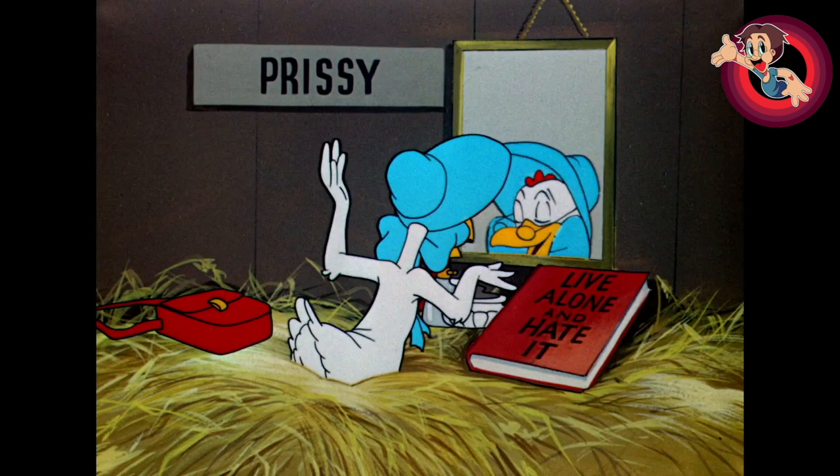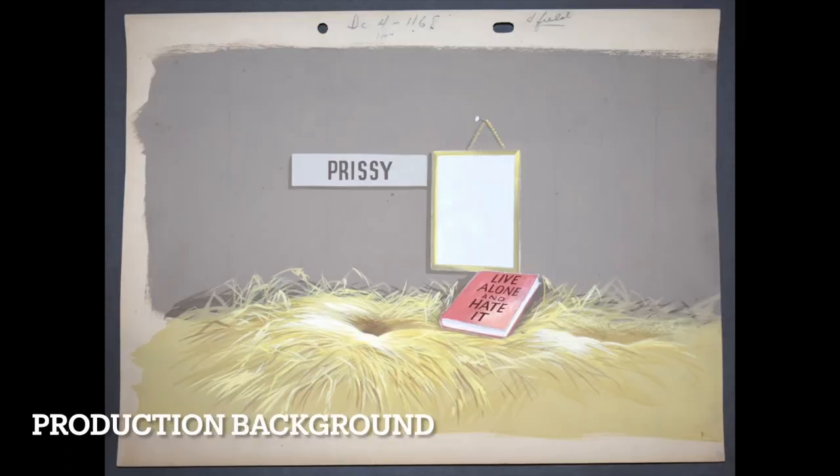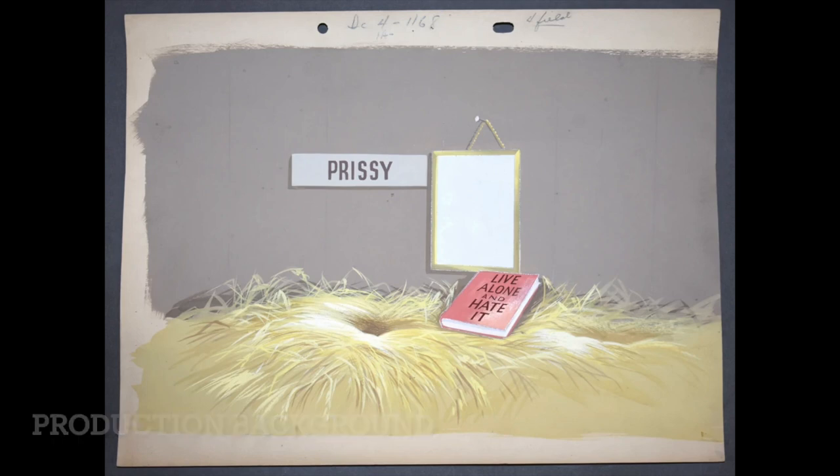The book Prissy is reading at the beginning says 'Live Alone and Hate It,' which is a play on a real book called 'Live Alone and Like It' by Marjorie Hills, published in 1936 — basically a playful guide for single women at the time. It's interesting because that book was released when women were essentially expected to marry and have children. It's relevant that we're talking about this during Women's History Month.